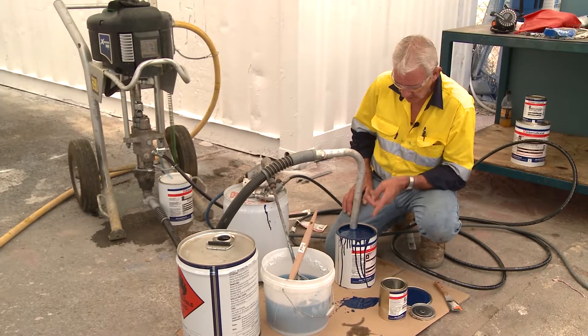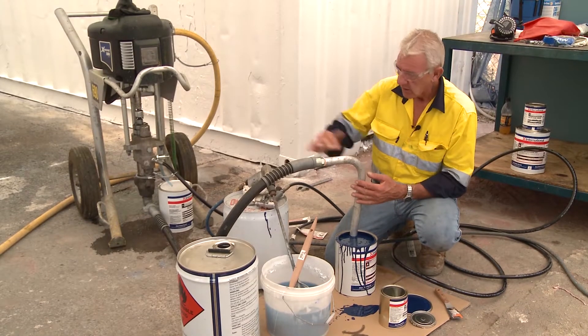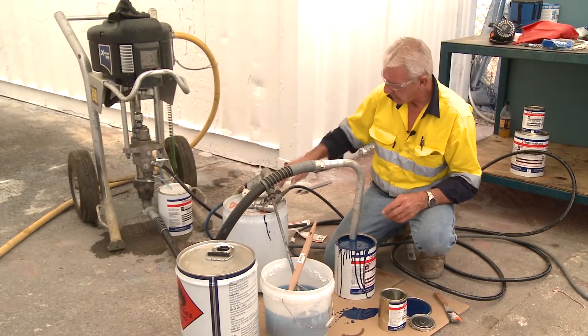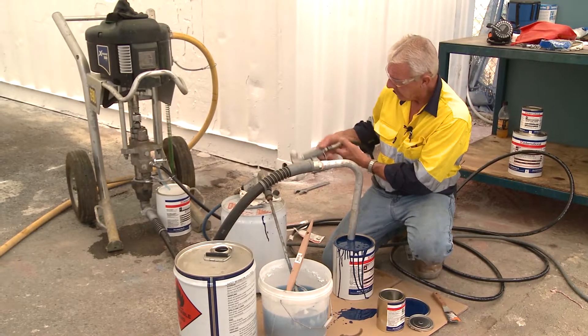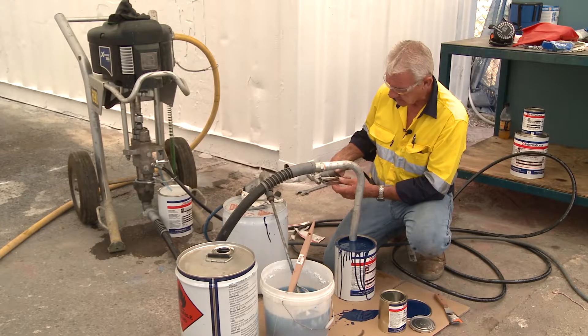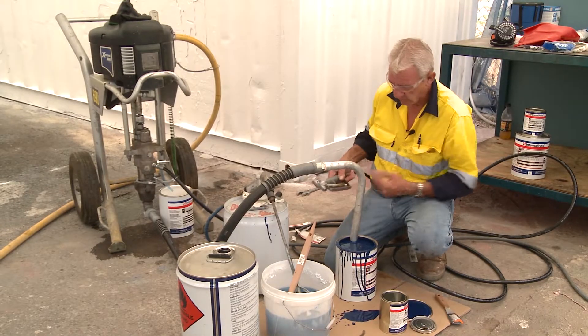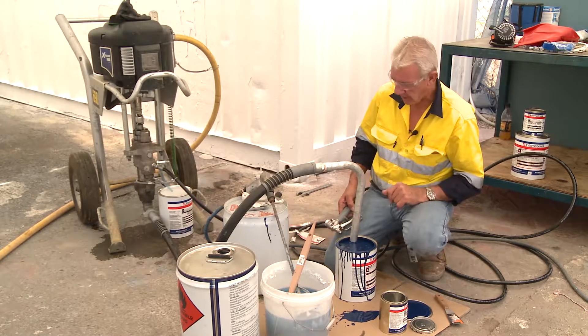Now that I've mixed this material, it's good to go. I've put solvent in there to help with film formation. The pump is primed, meaning we've got solvent in the delivery line and the suction line. So what I need to do now is prime the pump to remove that solvent so I don't contaminate the top coat I'm about to apply to the wall.